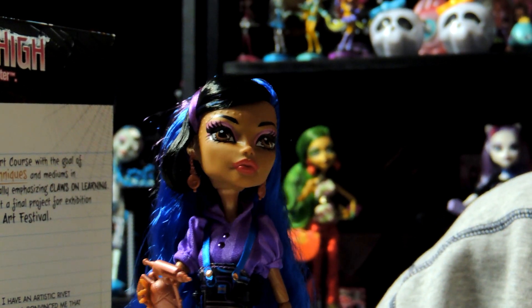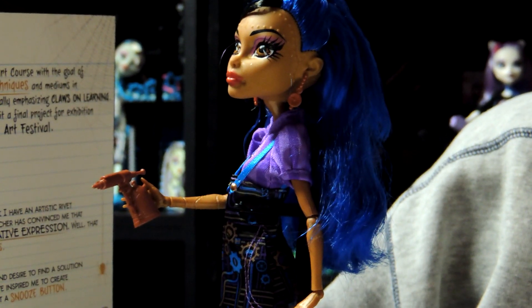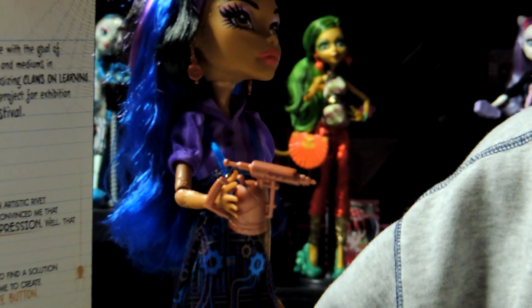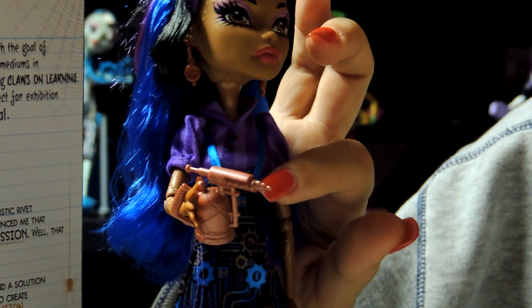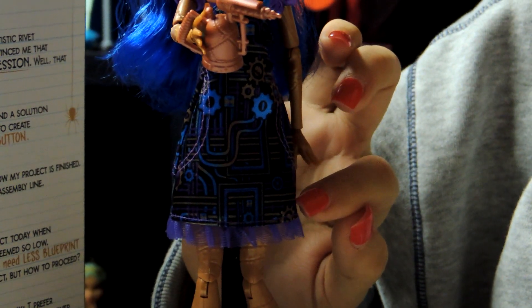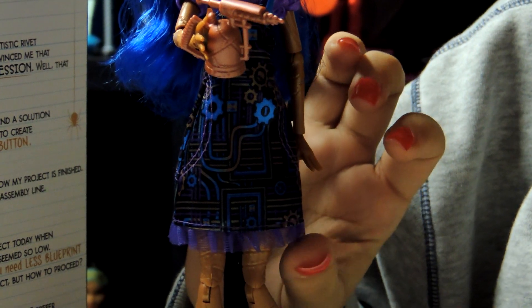And then she has clock earrings. Then she has this nice little blouse — it's dark purple and light purple and it has two little buttons you can see. It's like overall purple with a pin here. And then she has gears, of course, and they're purple, blue, black, and kind of a yellow gold copper color.